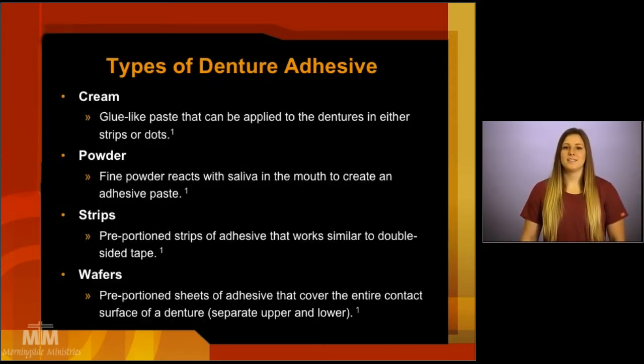There are many types of denture adhesives. Denture adhesive cream is a glue-like paste that can be applied to your denture in either strips or dots — the dots should be approximately the size of a pea. Denture adhesive powder is a fine powder that, when in your mouth, reacts to the saliva and creates an adhesive paste. The strips are pre-portioned strips of adhesive that work similar to double-sided tape. Wafers are similar to strips in that they work as double-sided tape; however, they cover the entire surface of the denture that comes into contact with your gums. Also, there are separate wafers for upper and lower dentures.